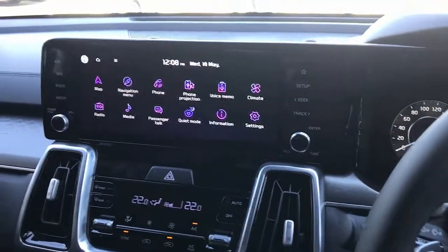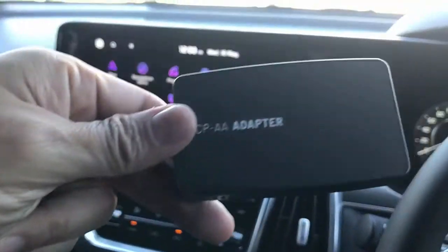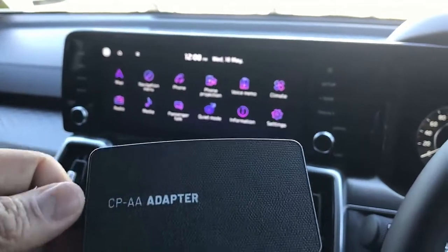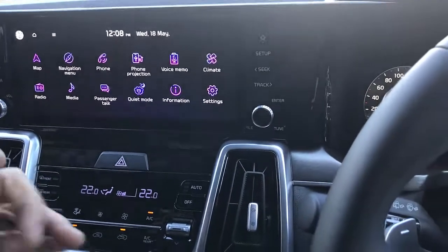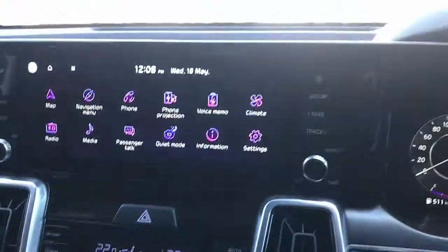With this device you can install wireless CarPlay and wireless Android Auto. We're going to show you wireless Android Auto right now because that's something a lot of you want to do. It has two functionalities, so it's a two-in-one — in case you have two mobile phones of different brands or different types. It's very simple to use: just plug and play into the USB port